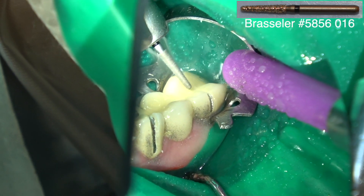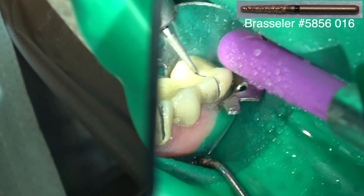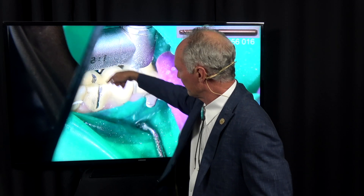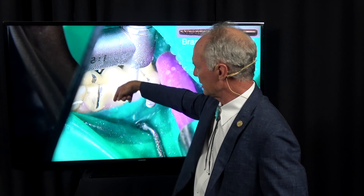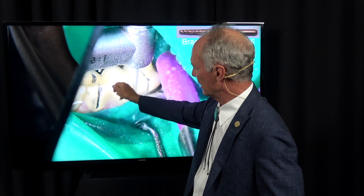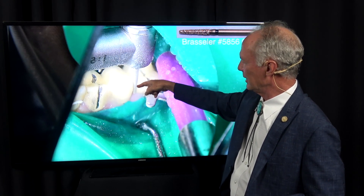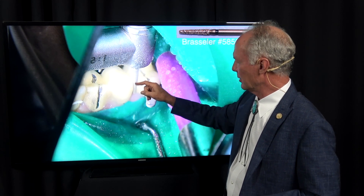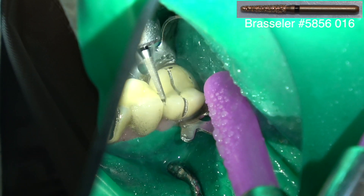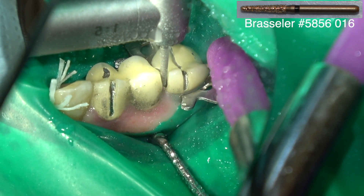The key when cutting a crown or a bridge off is that you've got to have space to move it into. If you're cutting off a crown, cut between the crown and the adjacent tooth with a thin coarse barrel diamond so you can torque that area into the space. If you're cutting off this bridge, you need to cut between the pontic and one of the retainers so you can move the pieces into that space. If you don't have a space to move them into, it's going to be very difficult to torque those pieces.